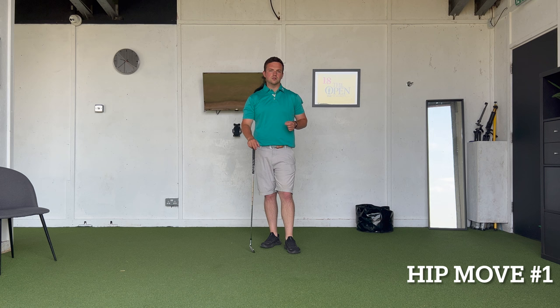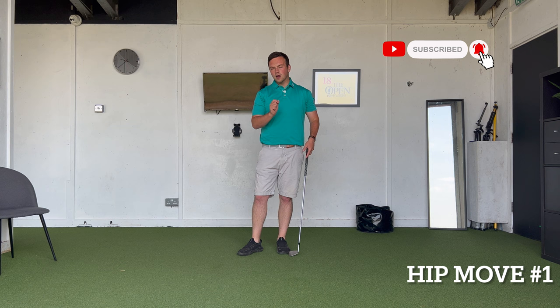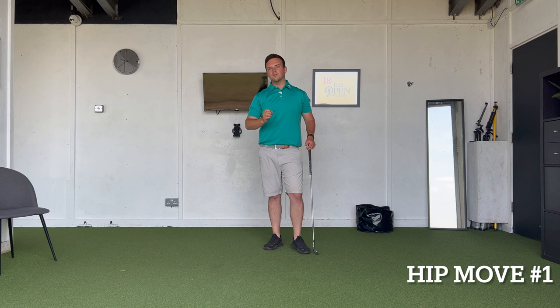There are two key things in the hips that I like to see in order to build up one key ingredient we'll discuss a little later on. Movement one is when the hips start to fire. It's a common misconception that when people swing to the top they fire the hips to begin the downswing, but this can take away from effective and required sequencing on the way down.